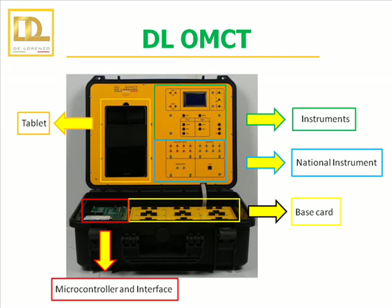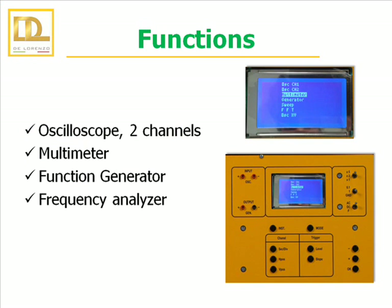At the top of the case, there is a space for the tablet, the various devices contained in the open microcontroller trainer and the section of the National Instrument. At the bottom, there is the microcontroller, the interface card and a base card where all electronic cards are assembled.